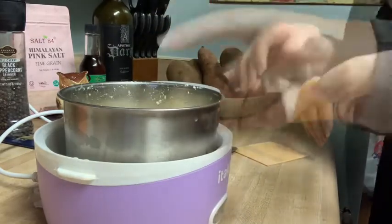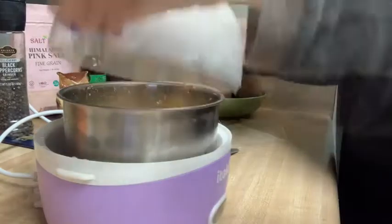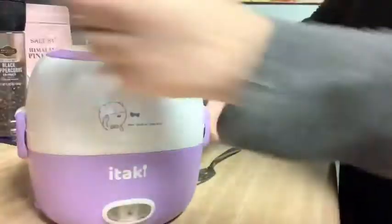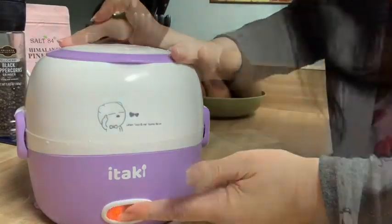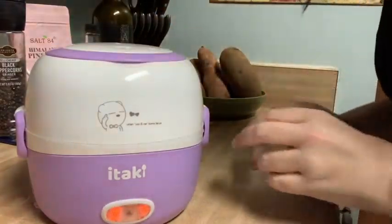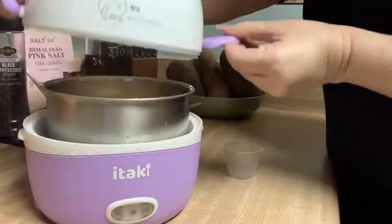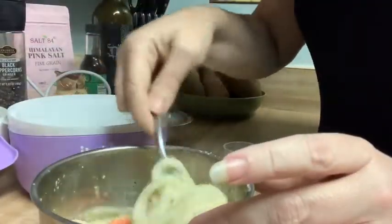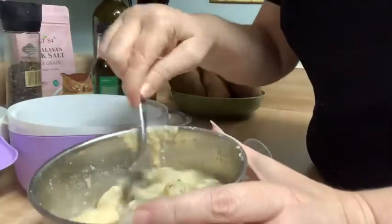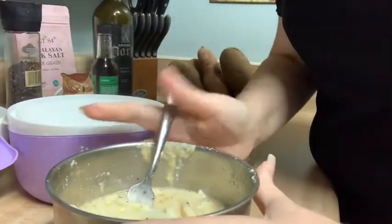That secret ingredient that Emmy told us about: a slice of cheese. Close it back up and steam it — I only added a half a scoop of water this time. Yes, it is delicious! You can see the cheese just running down the side of the bowl.